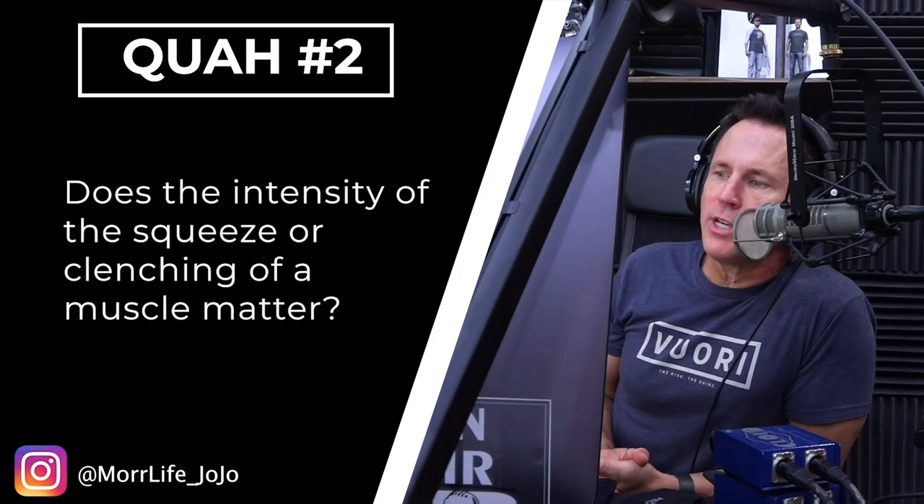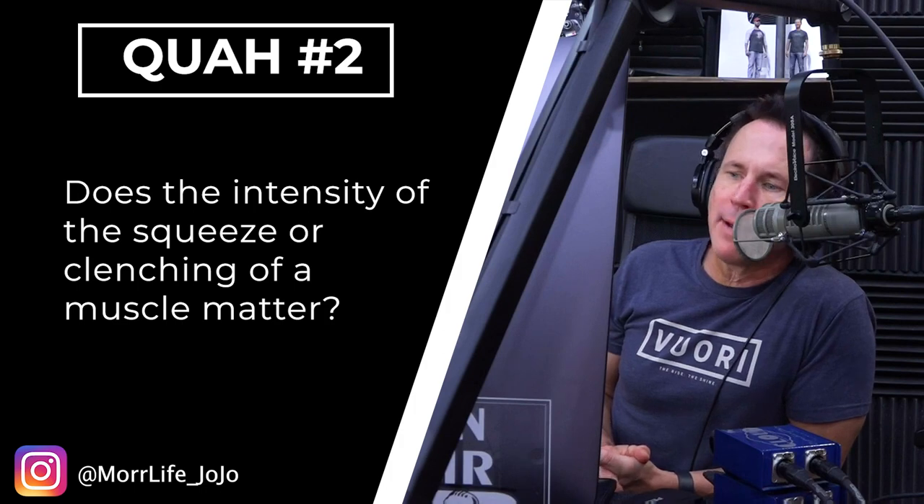Next question is from More Life Jojo: Does the intensity of the squeeze or clenching of a muscle matter? Big time, definitely. Your intrinsic application of intensity — how hard you squeeze the muscle — increases the intensity just like adding weight to the bar would. Makes a big difference.